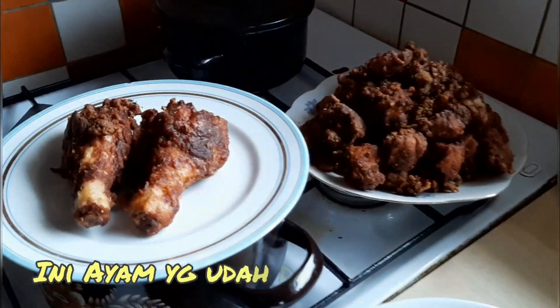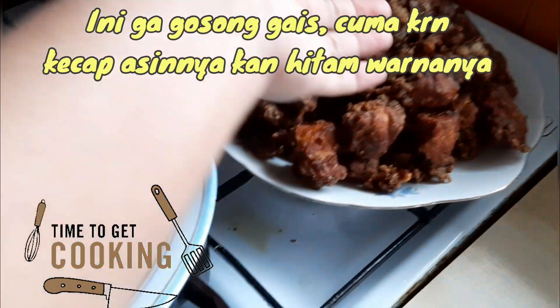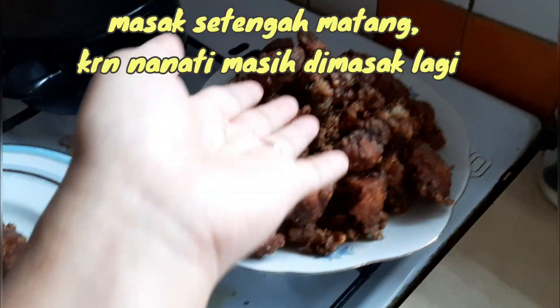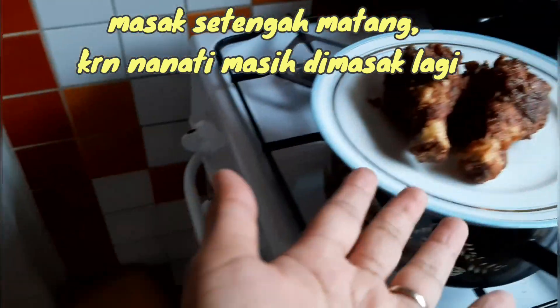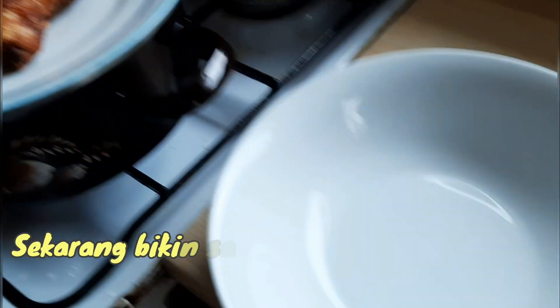Ayamnya sudah digoreng. Ini tidak gosong guys, karena kecapnya hitam jadi warnanya gelap. Masaknya setengah matang sebenarnya, tidak matang. Aku pisah-pisah karena kecapnya hitam. Setelah digoreng kita bikin saus.